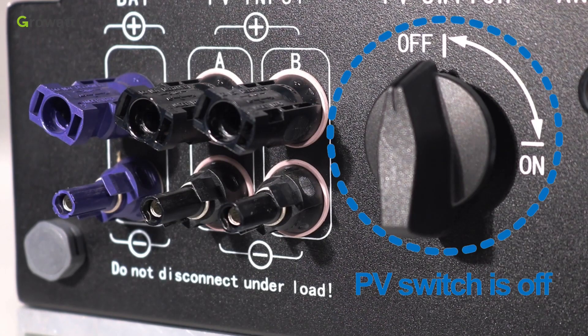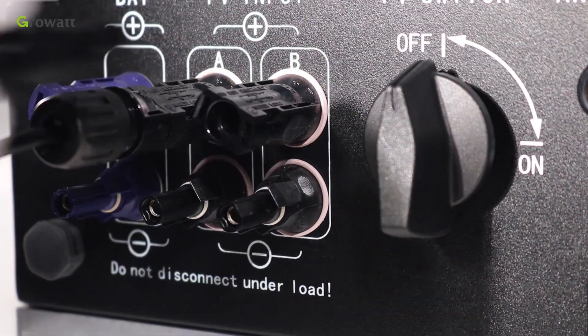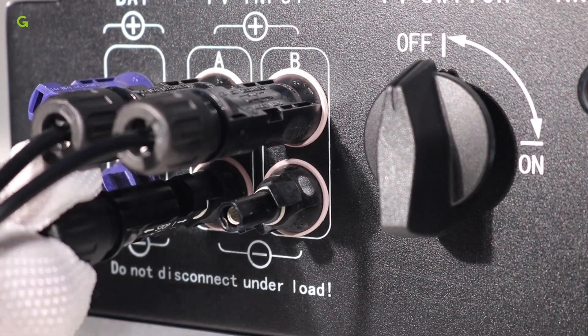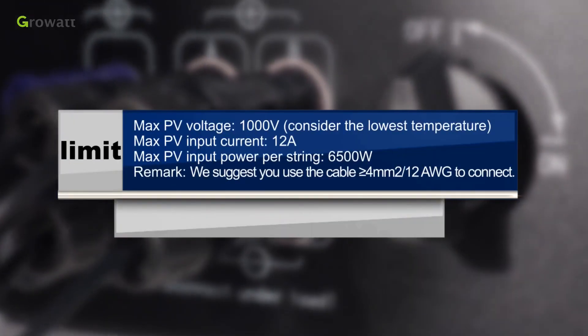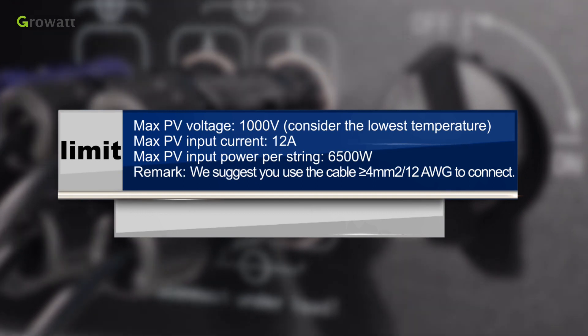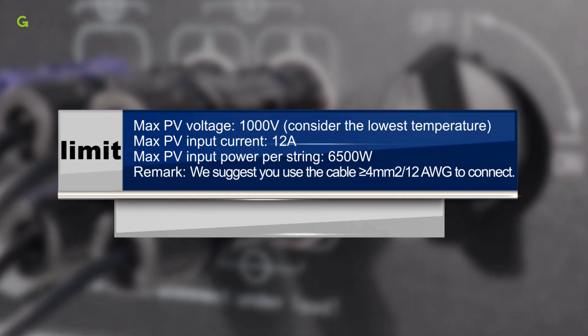Make sure the PV switch is off. Similar to traditional inverter connections, the input of the PV panel can be realized by using the PV terminal. Insert PV panel positive and negative cables into the relative terminal of the SPH. Limits: maximum PV voltage 1000 volts, maximum PV input current 12 amperes, maximum PV input power per string 6500 watts. We suggest using cable greater than 4 square millimeters (12 AWG) to connect.